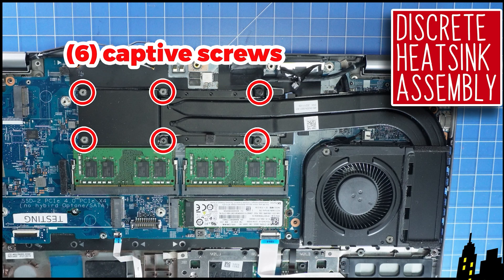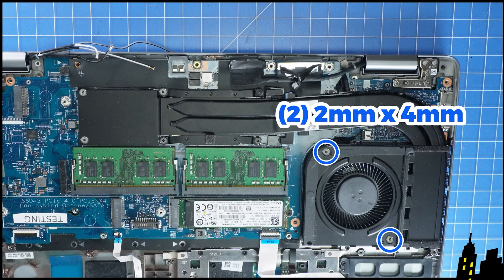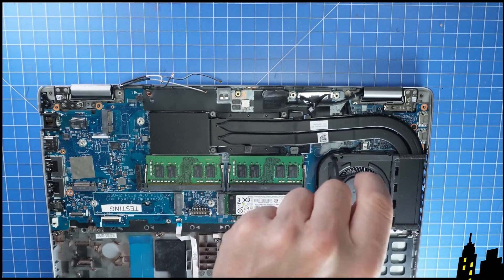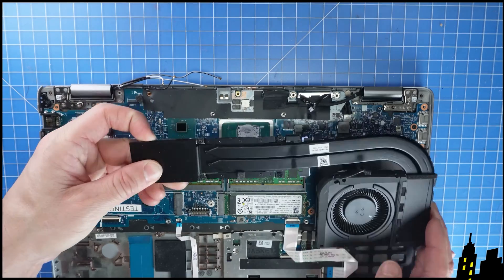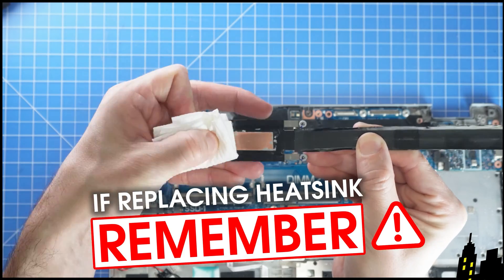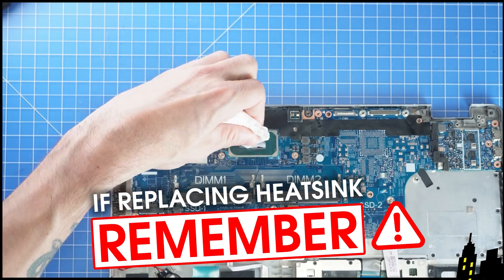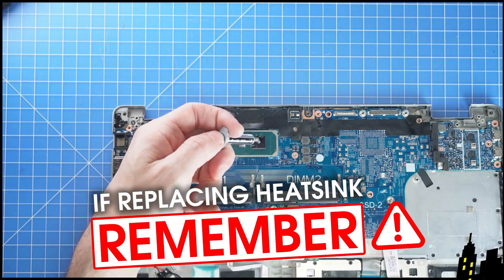If your model has discrete graphics, your heatsink will have six captive screws that need to be loosened. If your model uses UMA graphics, it will have four of these screws. Now unscrew and disconnect the cooling fan to remove the assembly. Before replacing the heatsink, I would recommend wiping off the old thermal paste and then applying a small dot on each chip before screwing back in your heatsink.